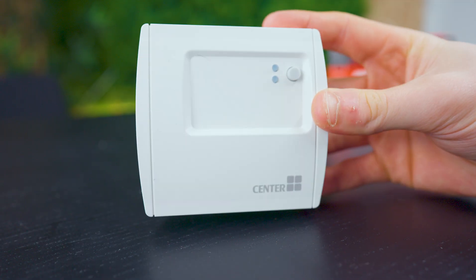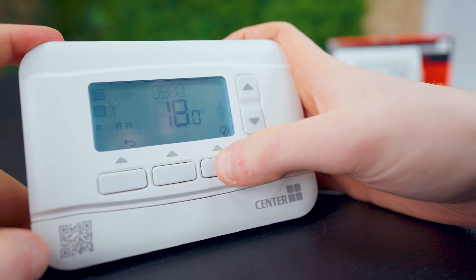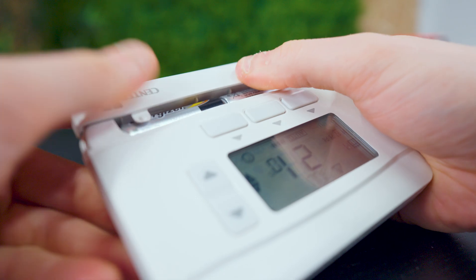In your home you'll have one of these — this is a wireless receiver. This will be next to the boiler, wired in, and then you'll have this wireless thermostat which you can move around your home wherever you'd like, or mount it onto a wall with the base plate. The first step is batteries. Pop up the bottom flap — it takes two AA batteries, so whack them in and get it all powered up.